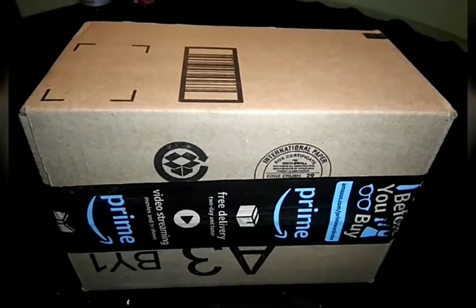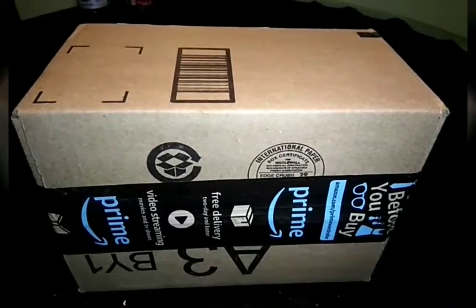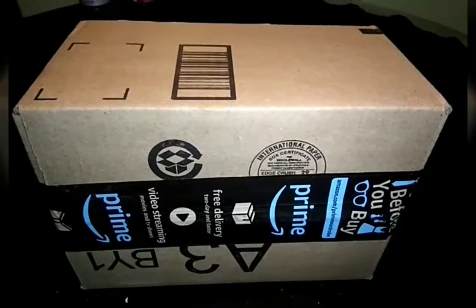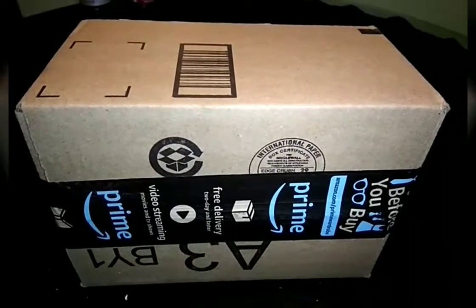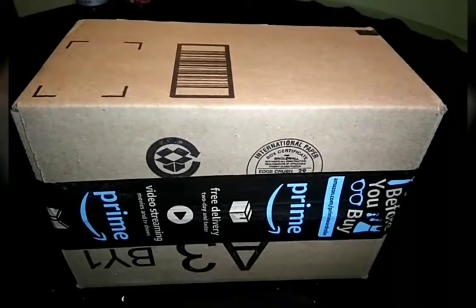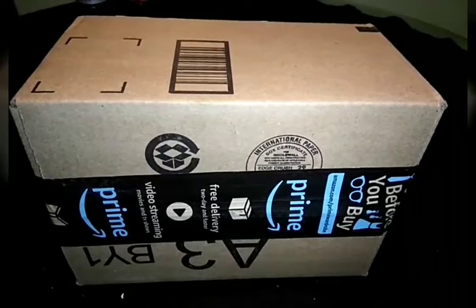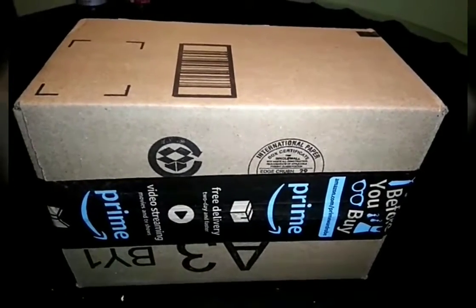I actually like the price of the painted-on option, but the issue I have is a lot of people are using what they call Sharpies that they find at Walmart for $3 a pen. And while they might look good for the first week or so, they're prone to peeling and fading.